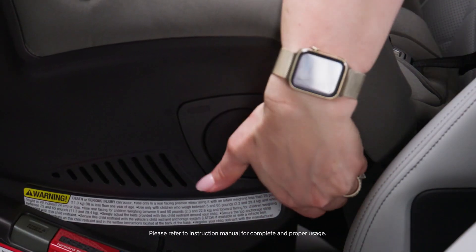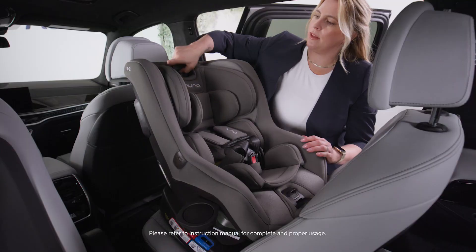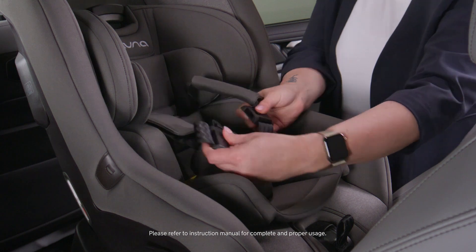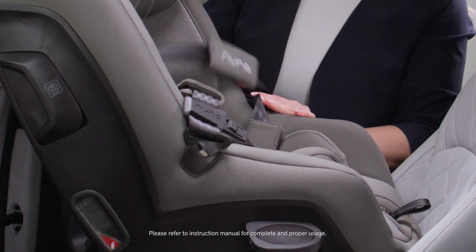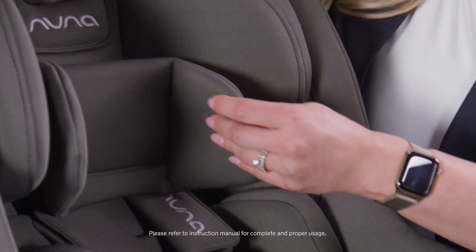I'm going to open my cupholders, exposing my rear-facing belt path. Lift the headrest all the way up and let out some of the tension on the harness. Unbuckle and secure those away in the buckle holders. The infant inserts we're going to remove — they're suitable for infants between 5 and 11 pounds.